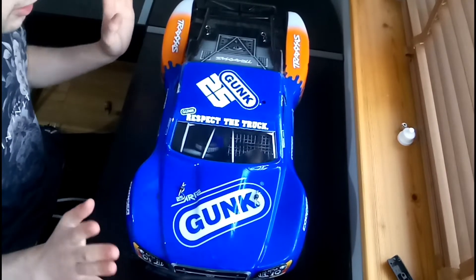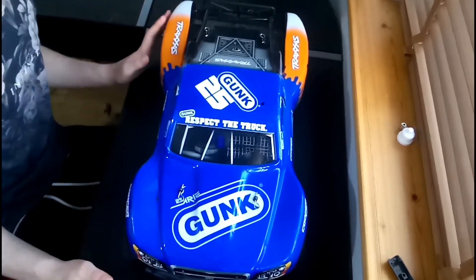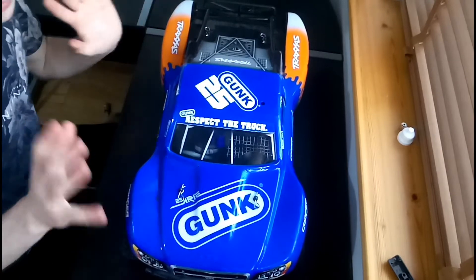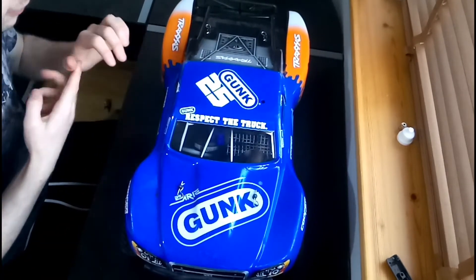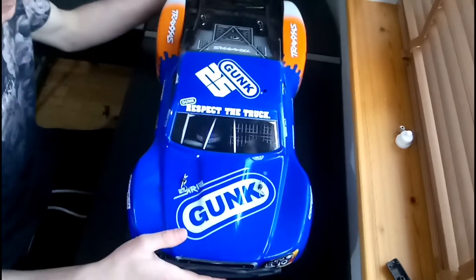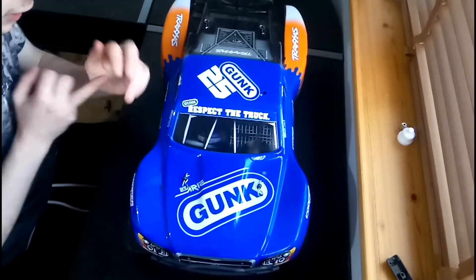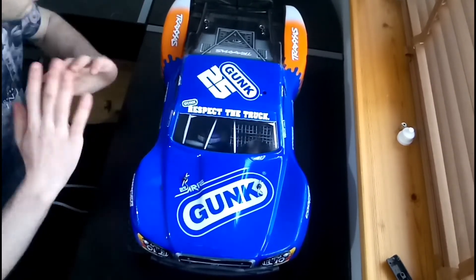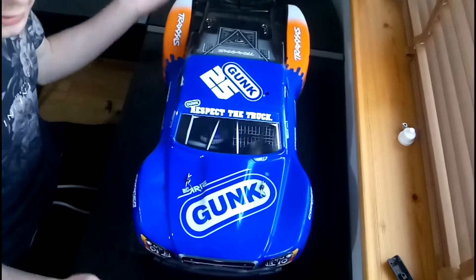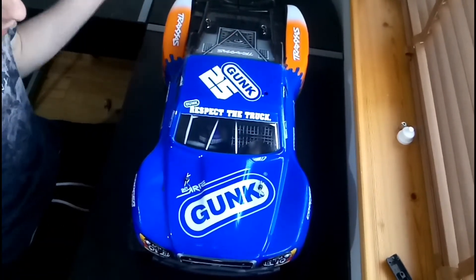When you're thinking about building an RC, once you've got the chassis, you're going to want to know what your car is going to look like. Do you want it to look realistic and drive realistic — which is what Traxxas have gone with — or do you want it to be race-bred, not realistic at all, just something cool and outlandish? You've got to figure that out first, and then you can figure out what kind of parts you need, like bumpers, to get the looks right.